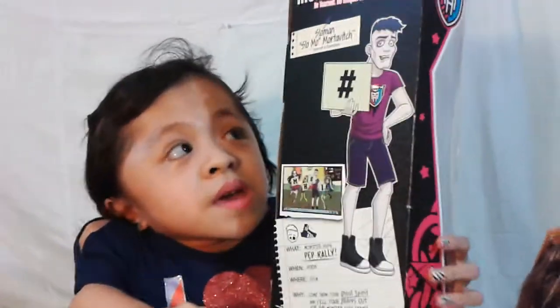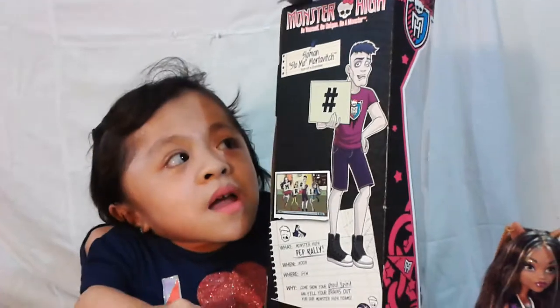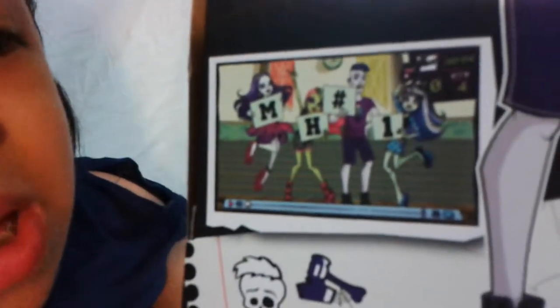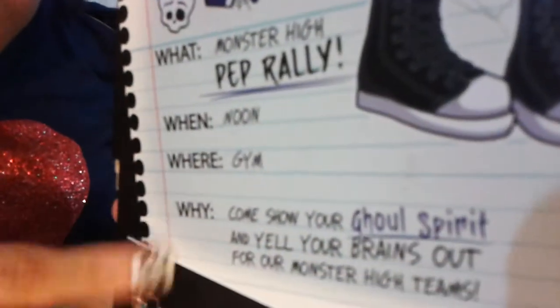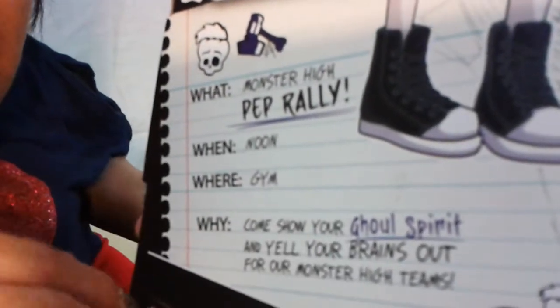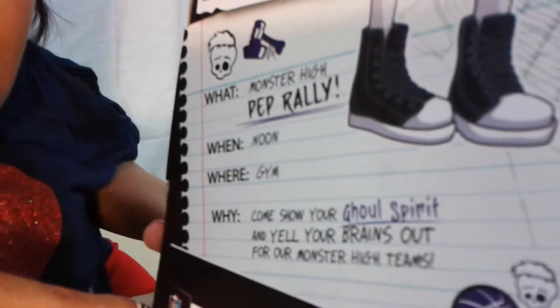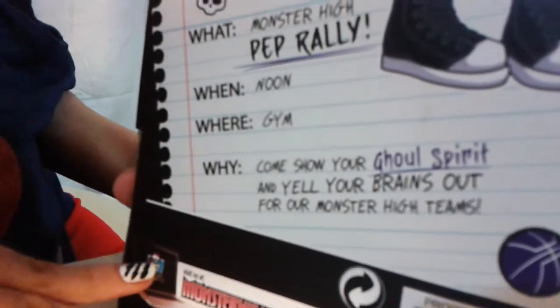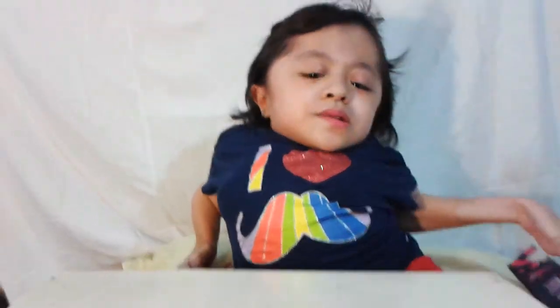At the back of his box it says Monster High: be yourself, be unique, be a monster. And it's Slow Man Slow Mo Mortovich, Son of a Zombie. Here's a full body illustration of him and he's holding a hashtag. Here is a picture of all the Gold Spirit dolls you can get: Spectra, Venus, Slow Mo, and Frankie. Down here is the schedule of the pep squad. It says What: Monster High Pep Rally. When: Noon. Where: Gym. Why: Come show your gold spirit and yell your brains out for your Monster High teams.